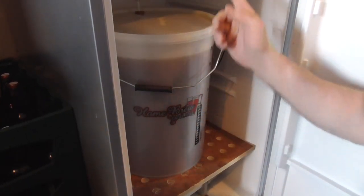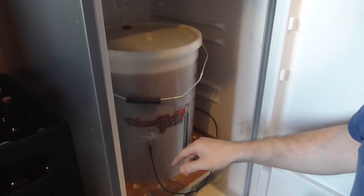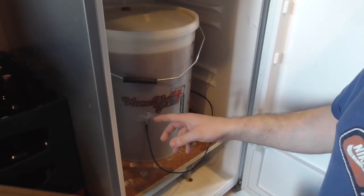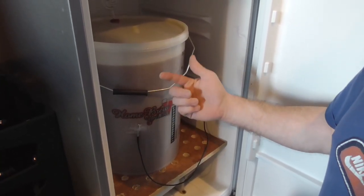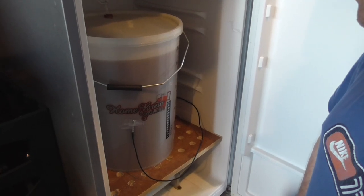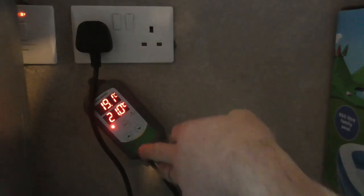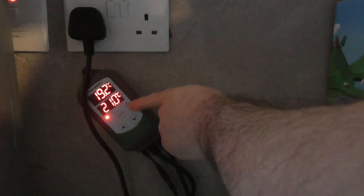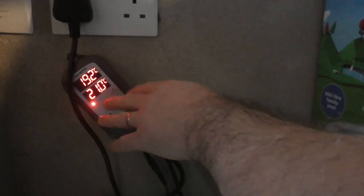Your beer is now in the fermentation chamber. I have the temperature probe taped on and the airlocks in. The brew sits there — I'll leave it for about three weeks. You can transfer it to secondary fermentation after a couple of weeks, but I don't personally. I find the yeast clears up better if you leave it for about three weeks and then transfer to a second bucket for bottling — I find I get a clearer brew for doing that.